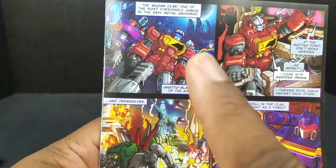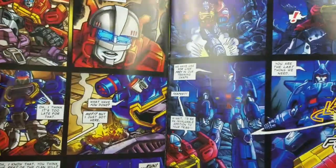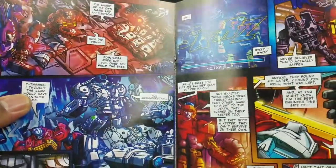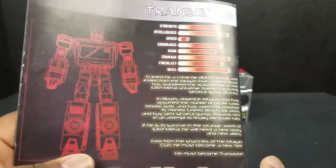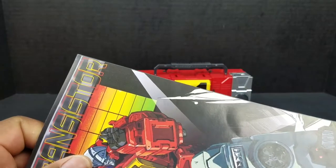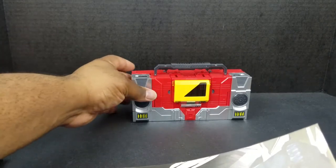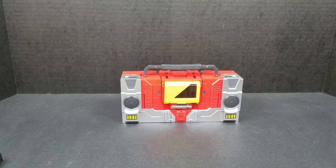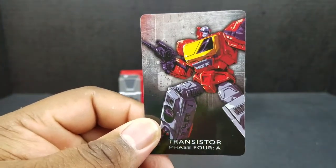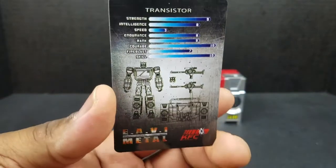The only reason I thought of him is after I looked at this comic and seen the design — they all had that same Perceptor design. It wasn't until the end that you actually get a proper Perceptor, and then you have your instructions. Pretty simple instructions with a lot of tabbing involved, which can be a good thing or a bad thing — if a tab breaks, you're kind of SOL. He also comes with his collector card, which has that same piece of artwork from the box. Really sturdy, and it has his tech specs.